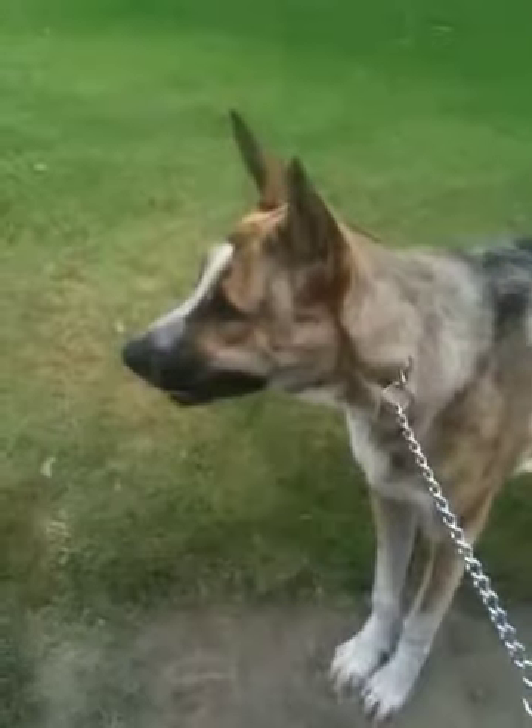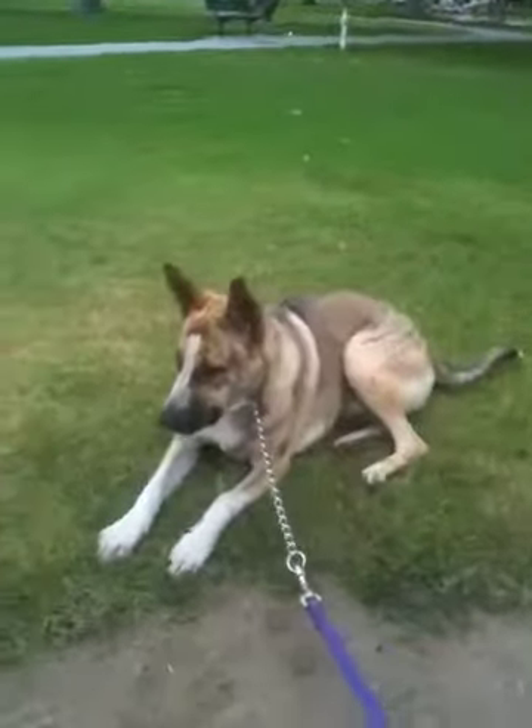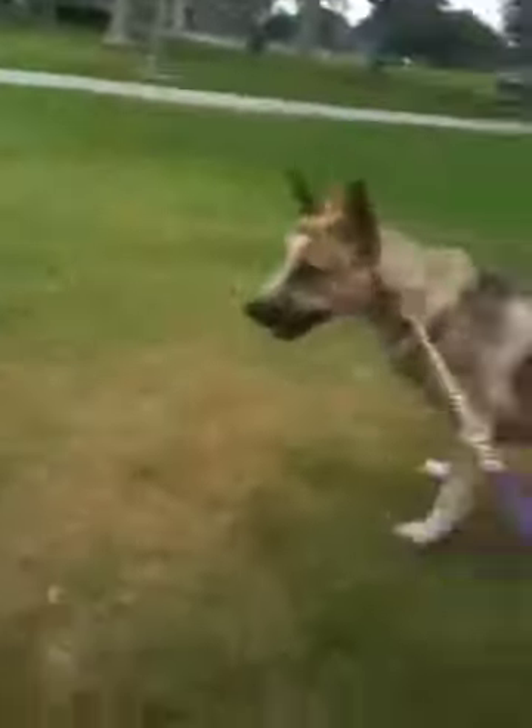I do this on my iPhone, so this makes it simple. He wants to play, and I can't let him go in the park, even though it's a big park.